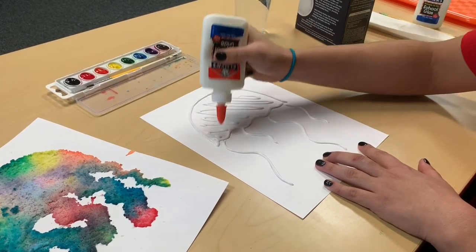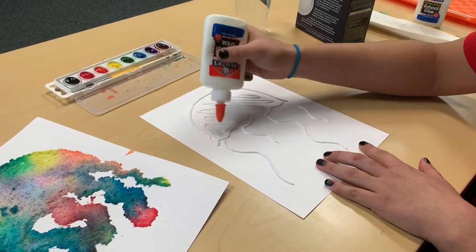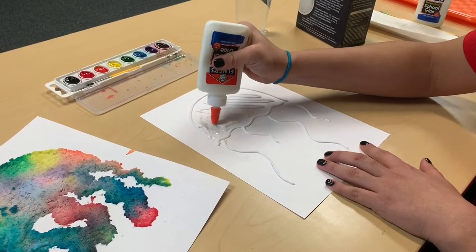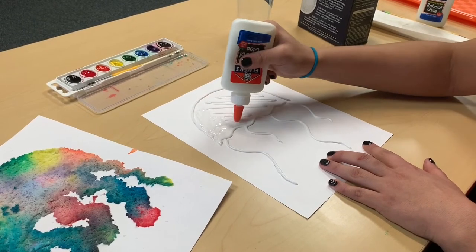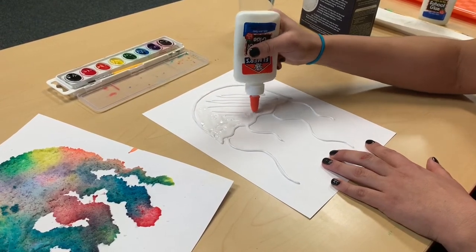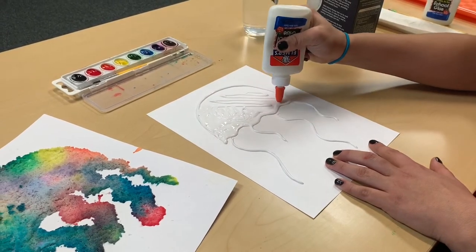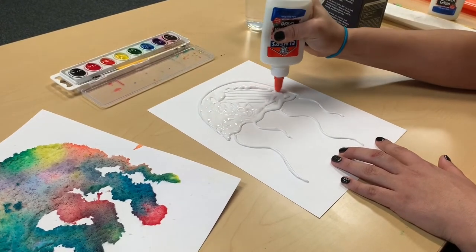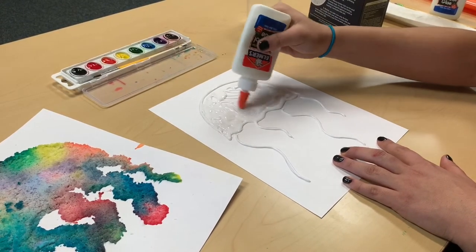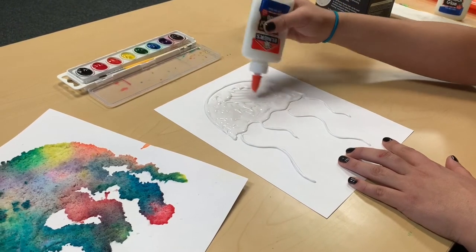We're also going to be filling in the top half with the glue. Just fill it in a little bit and then use the nozzle of the glue to spread it around. You don't want to add too much because then it'll make your paper super heavy. You can also make your tentacles a little bit thicker if you want, or just keep them as thin as mine.